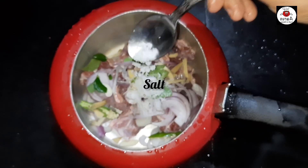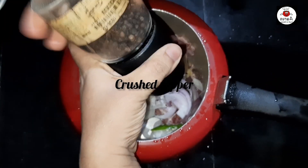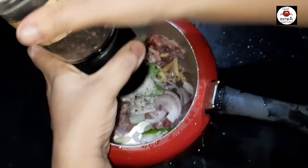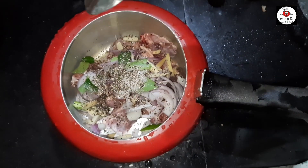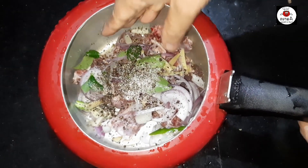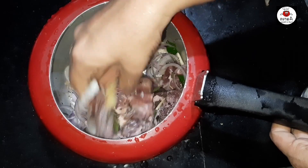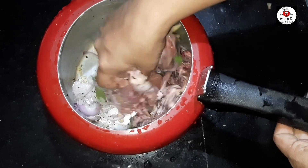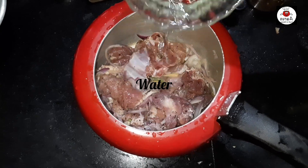Let's mix the pepper with a little bit. Then we add pepper with a little bit. We mix the pepper with a little bit, and I mix it very well.